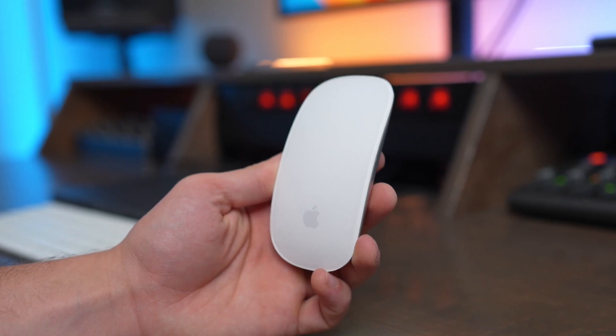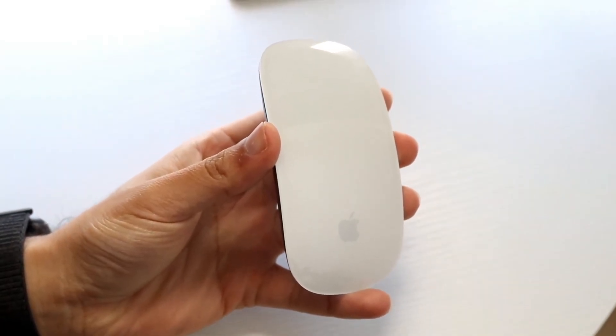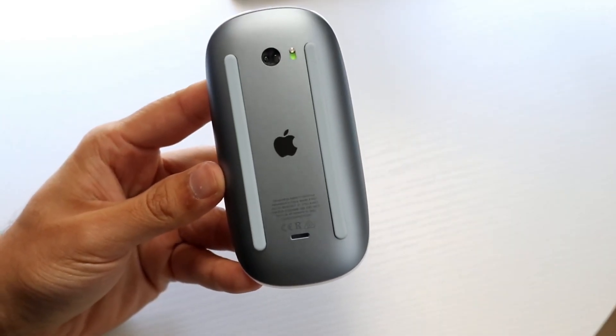At first glance, it seems like a design flaw, but despite this, people still purchase it and it sparks conversation. It keeps Apple products in the limelight, making them the subject of endless debates. Even a small design issue can keep a product relevant.